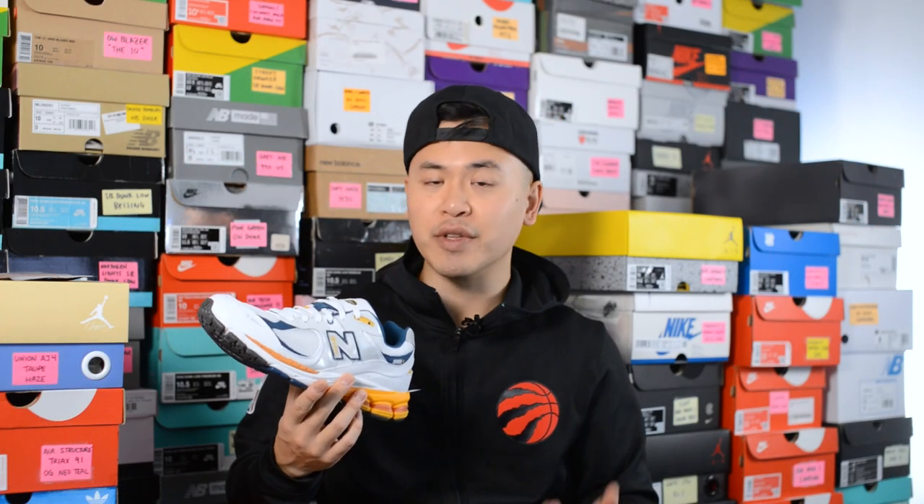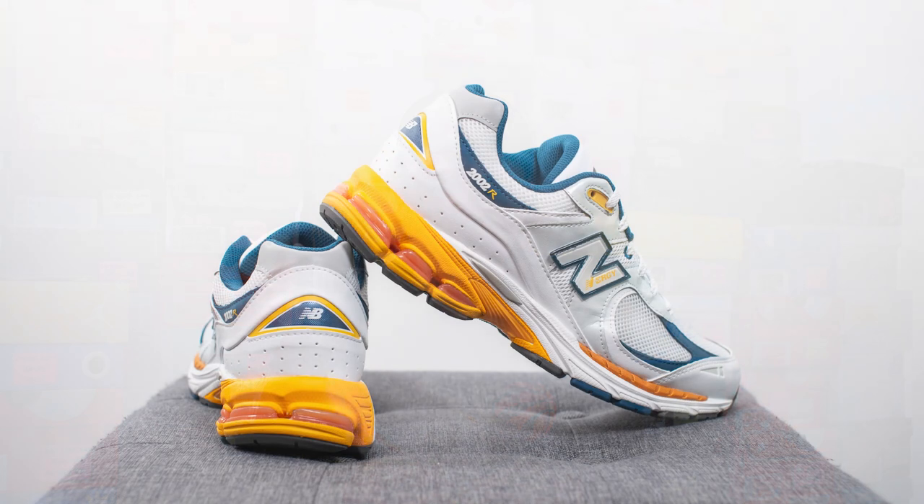That breaks down the look and construction of these 2002Rs. For those wondering how these fit — to me, these fit true to size. I'm a true size 10, slightly on the wider side, and I wear between a 9.5 or a size 10 in most of my New Balance shoes, but the 2002R definitely fits true to size for me.